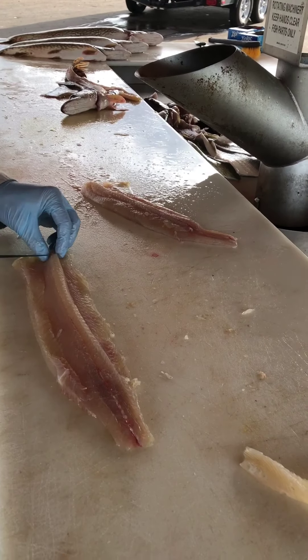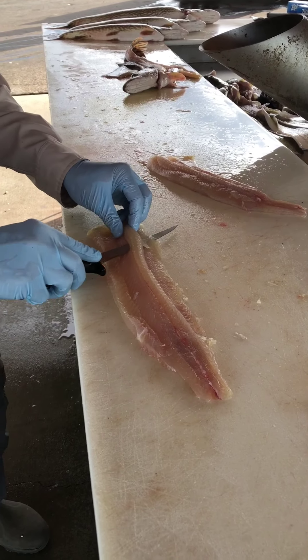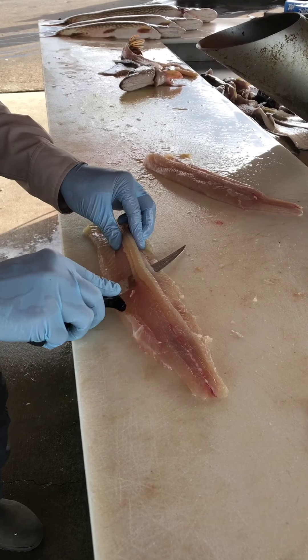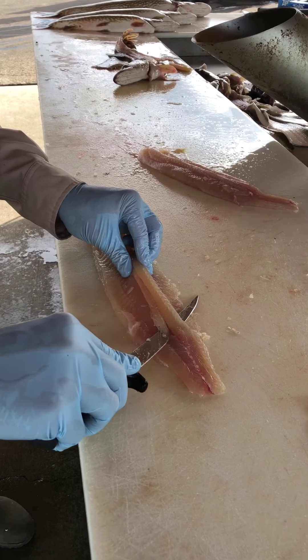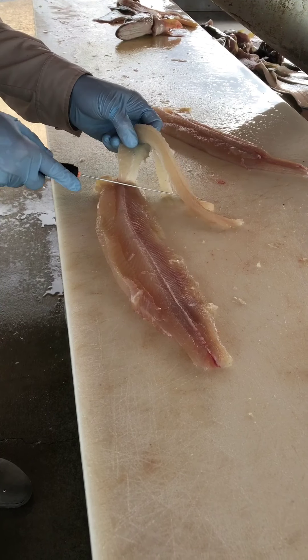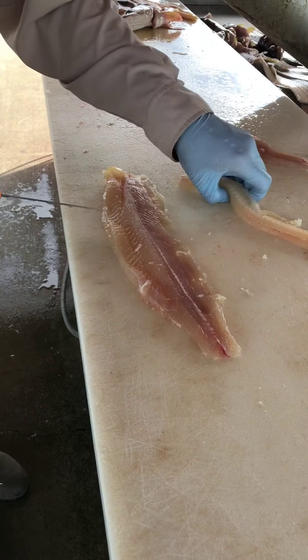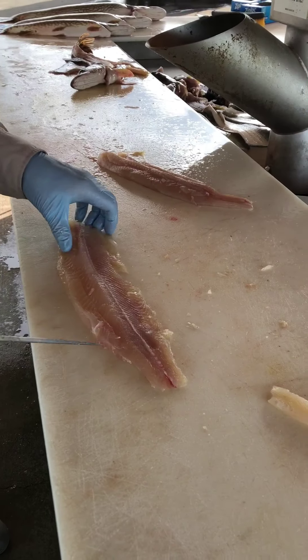I leave a little tag attached just for a handle. I'll go underneath of that lateral bone, slide the blade all the way to the back of the fish. Take that tag off — Y-bone and lateral bone together — and that's bone free.